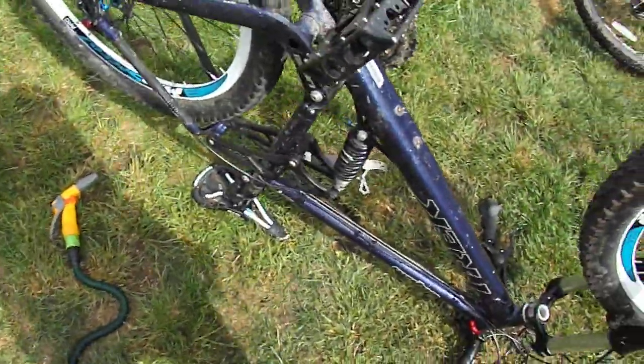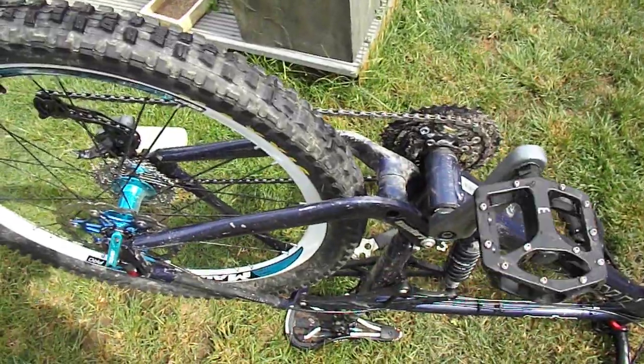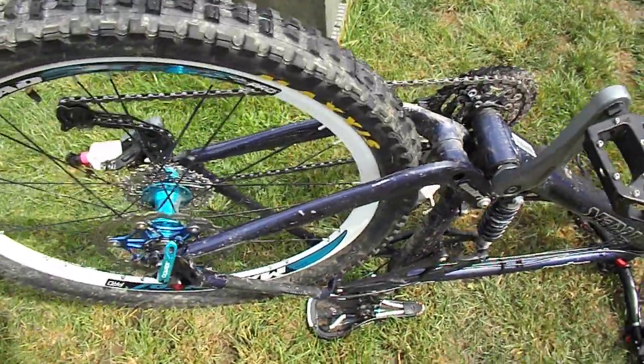Yeah, that's everything I'm doing today anyway. There are some more bikes to mess around with but these are the main ones. Right, that concludes this video — see you later.